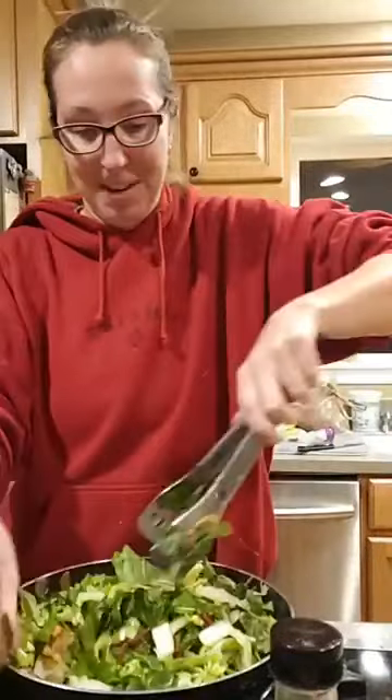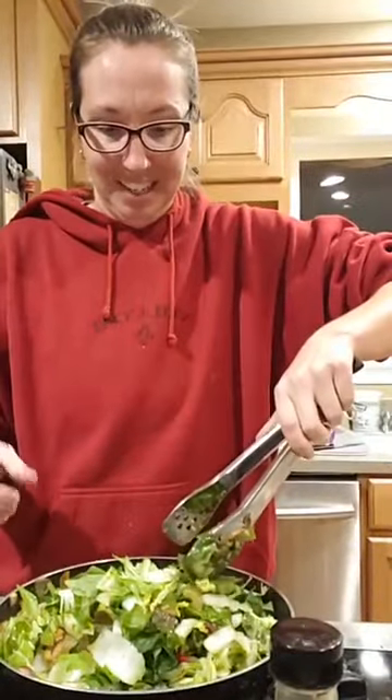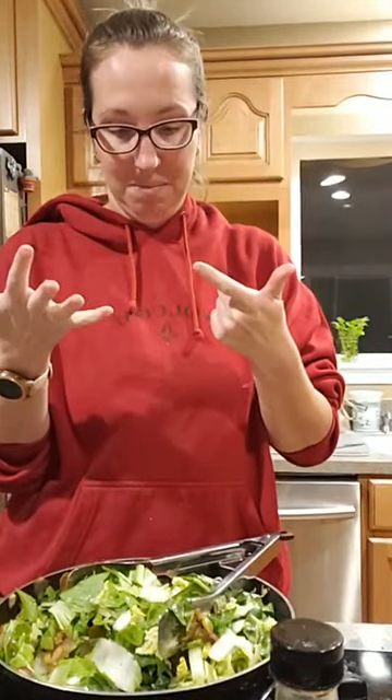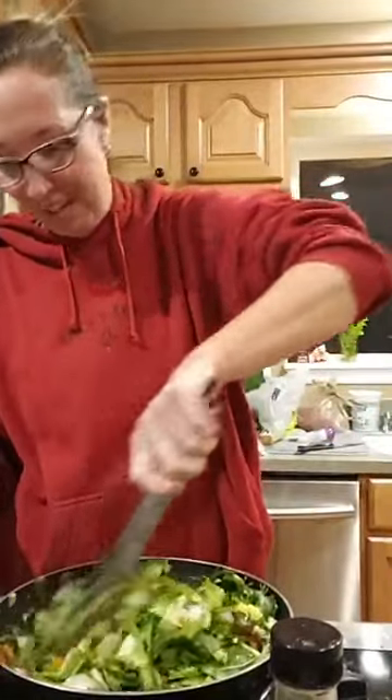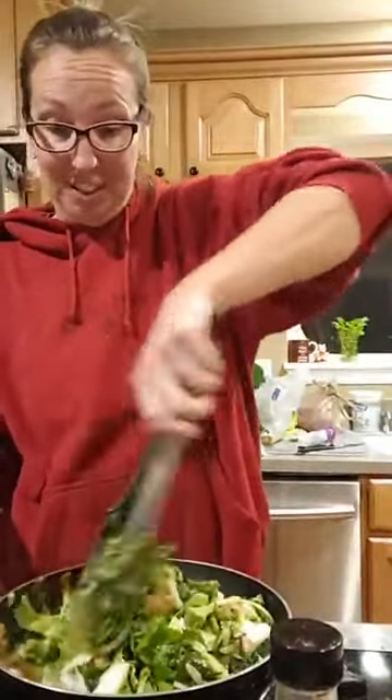I just wanted to show you how I get like 900 vegetables into your meal. We've got onion, celery, carrot, mushrooms, broccoli, tat soy, Swiss chard, napa cabbage — and I know I'm forgetting a whole bunch of other ones too. There are a lot of vegetables in here that would normally be very hard to convince kids to eat.